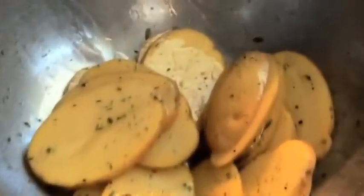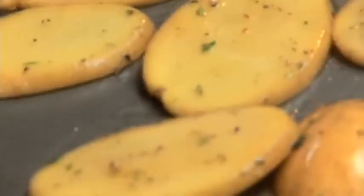Get these in a hot oven. Olive oil, salt, and pepper — that's all you need.